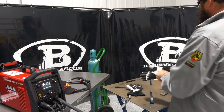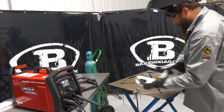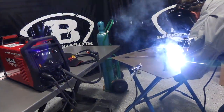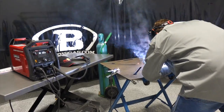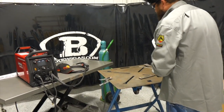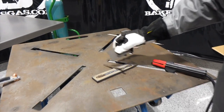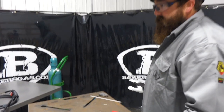We've got 100 amps set up with Lincoln Excalibur 7018, 3/32-inch — a nice running rod. Let's see how this machine does. Wow, really smooth arc on that. At 100 amps that ran really good. The slag is peeling right back. Real smooth arc — look at that bead, that's real nice. Pretty impressive — it fired right up and didn't stutter at all. 100 amps, no fluctuation.